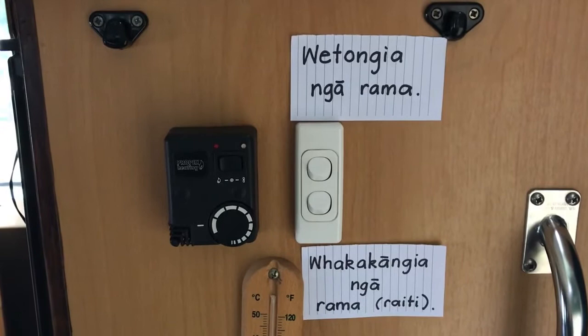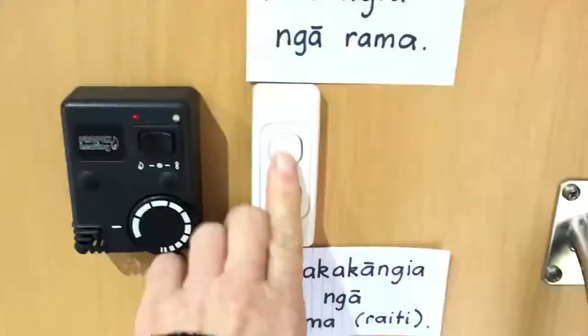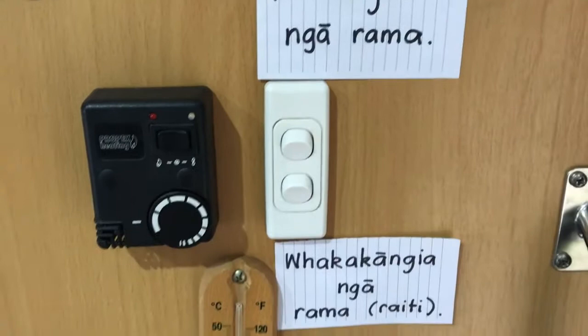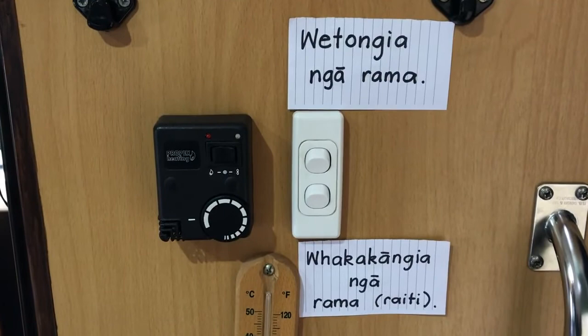And then to turn them on, which is flicking the switch this way: whakakanga ngā rāma. And you can also say for either of these, raiti. Raiti is a transliteration of the word 'light', so it sounds like 'light'.